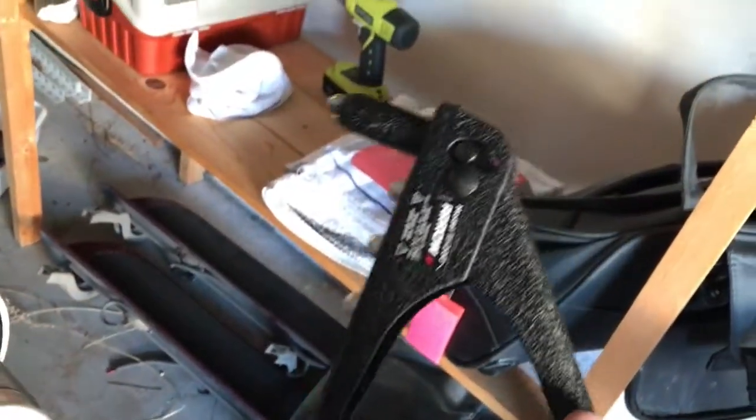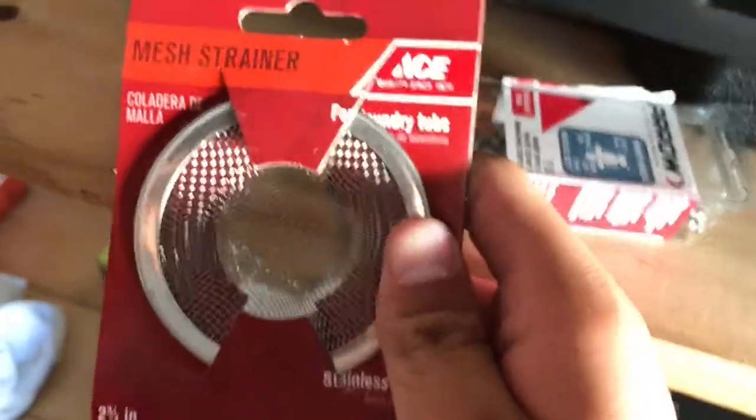You just need 10 bucks, go down to Ace Hardware. Here's all the stuff you're gonna need: you're probably gonna need a rivet gun to put rivets in, and one of these screens right here — this is actually gonna be the spark arrestor, the spark screen that you're gonna use.